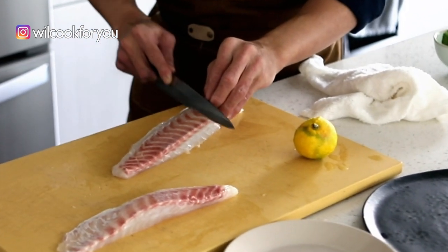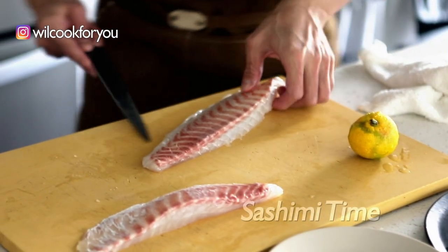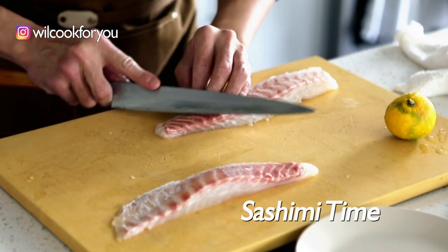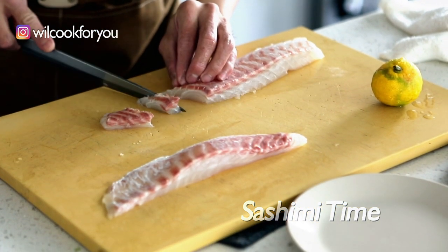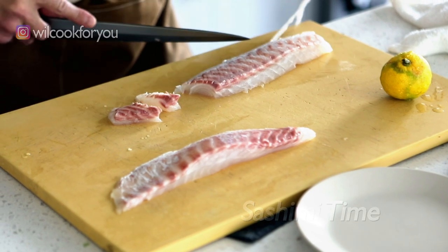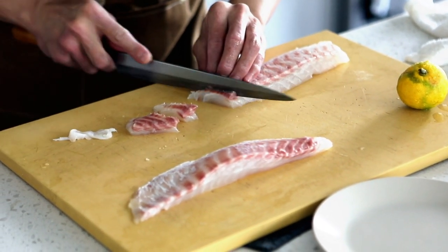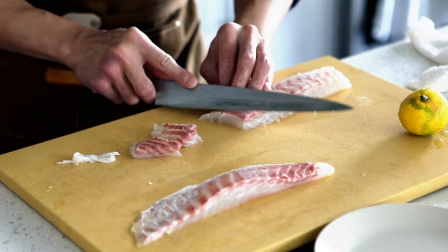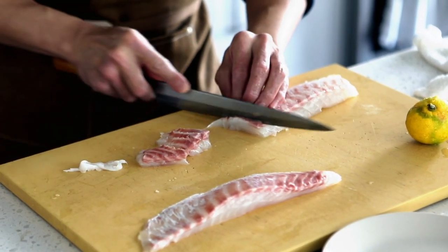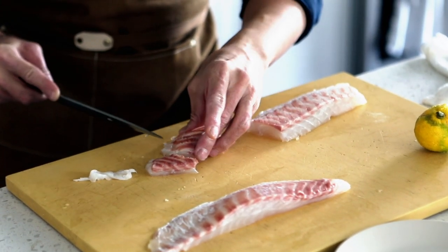When I cut the sashimi, I cut lines on the fish because when people dip it in the sauce, the sauce can stay longer on the fish. But when some fish is too oily, no matter how much soy sauce you put, it still slides off — and half your bottle of soy sauce is already gone. So I would suggest cutting some lines on top, as that will help a lot.